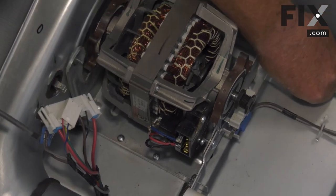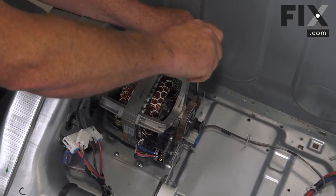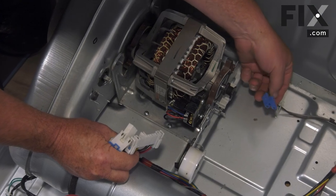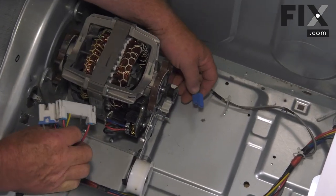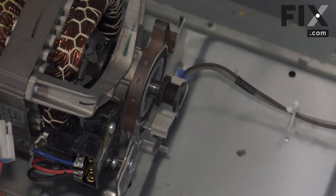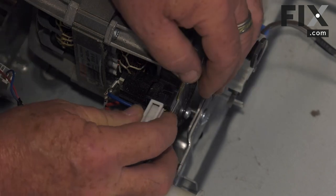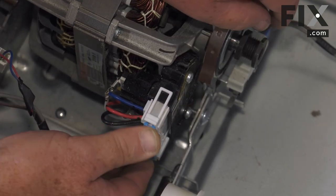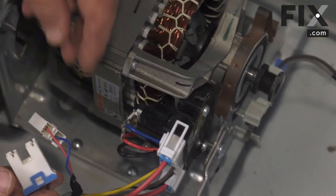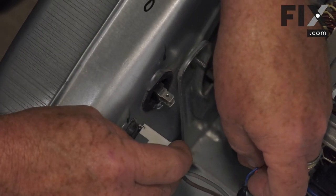There are two screws on the back side — same type of screws. Now that those are installed and tightened up, we're going to hook up our electrical harnesses. We'll start with the one for our belt brake switch — just slide that into place and push it on. We'll do our motor next; that's our big connector — just push it into place, your tabs are locked on. Now we just have our thermostat connectors to connect, and they'll only go on the one they're designed to fit, so you can't mix them up.